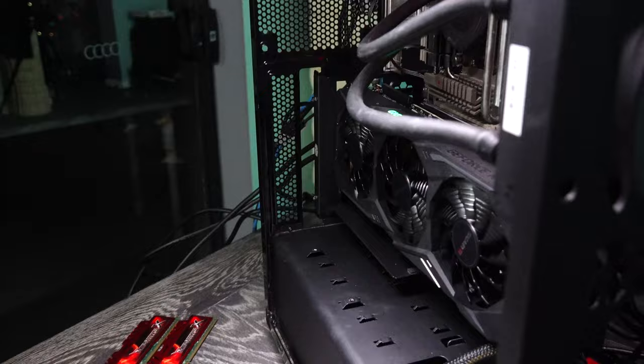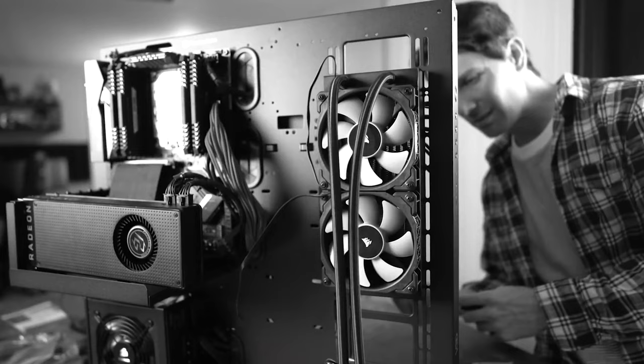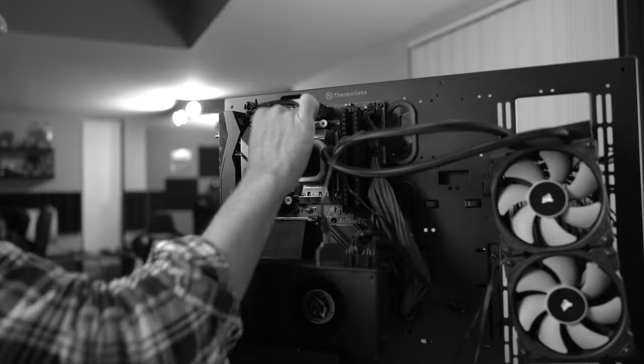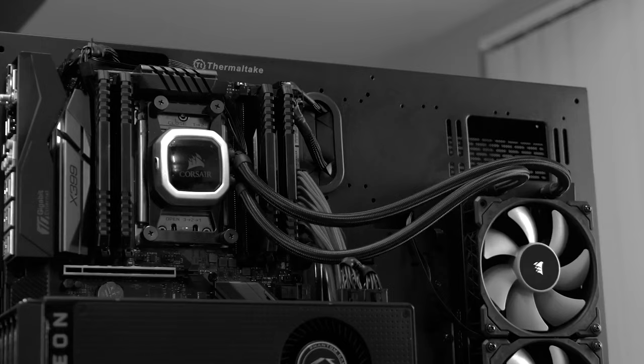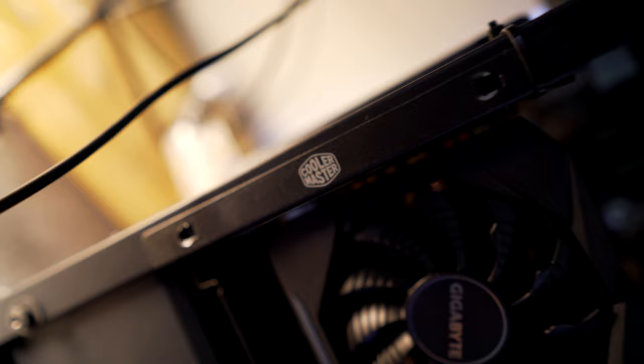I'll start with a stern warning: not all PCIe risers are created equally. All three of the riser cables I've used before have not worked. One came close but started crashing and giving weird errors. Most recently, I tried one of the two failed risers on the Core P7 for the old AMD build video here on Tech Yes City, and with the riser the system just wouldn't post no matter what we tried. Take the riser away and sure enough it posted straight away.